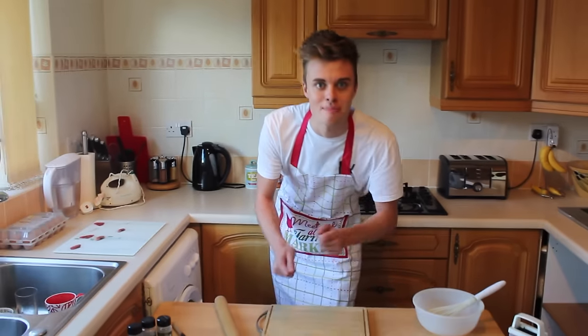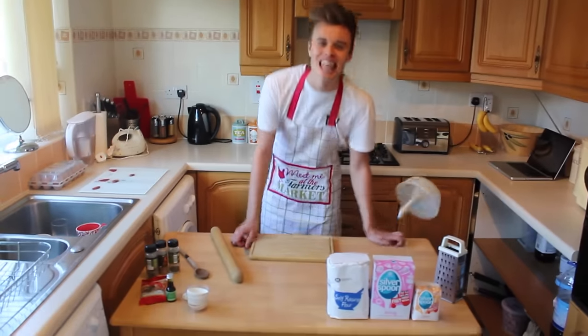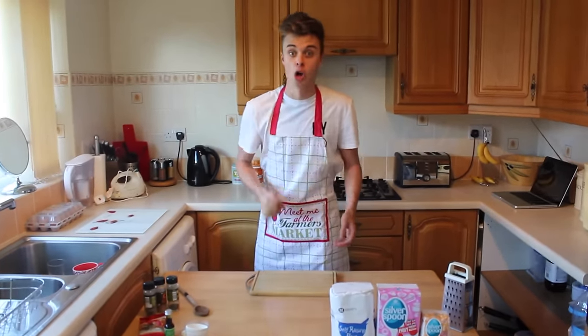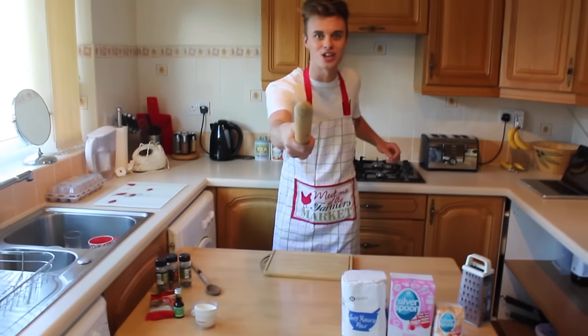Hello, didn't see you there. My name's Joe and today we're going to be baking. What are we going to be baking Joe? Let me tell you, we're going to be baking cupcakes. Because you're watching Cooking with Joe.